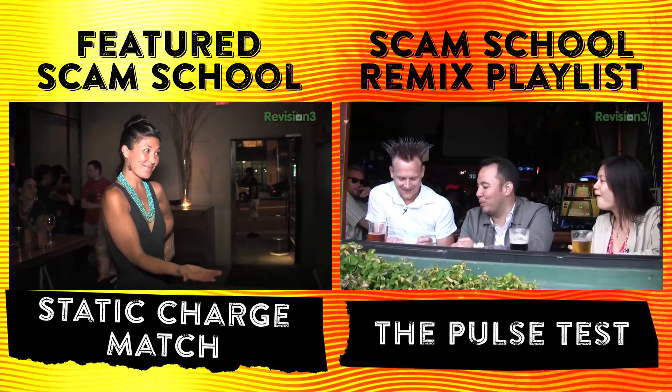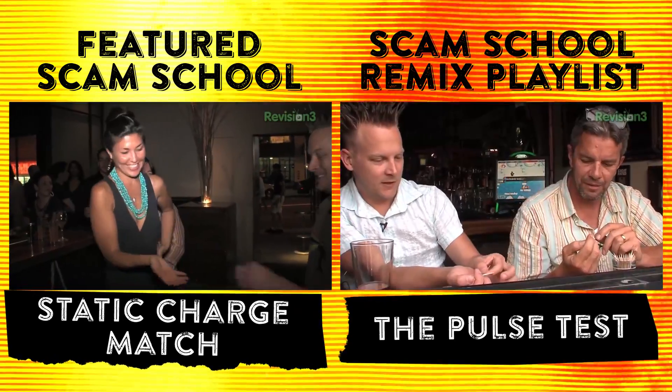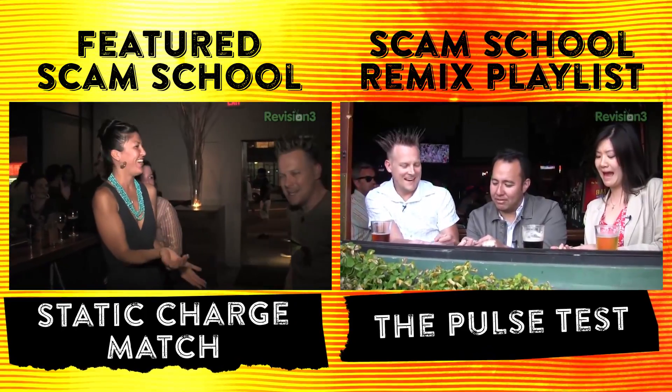Scam School Remix brings you the best of our nearly eight years and 400 plus episodes of Scam School. You can check out the original episode this came from, or dive into the complete archive of Scam School Remix episodes. It's like that end scene in Contact where all the scams are coming right at you — shoulda sent a drunkard!